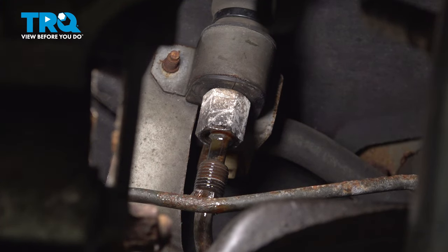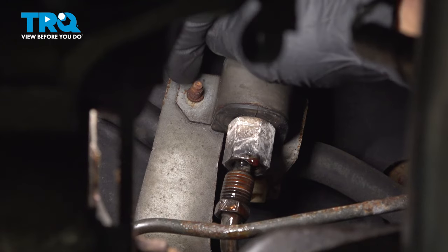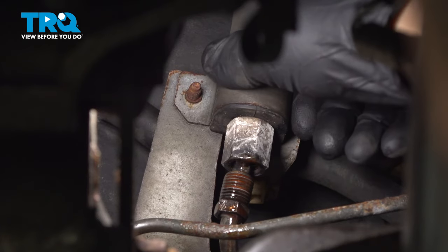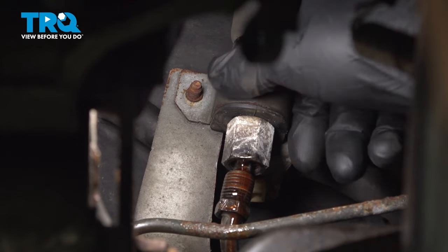Pull the line down. Behind this bracket, there's going to be a 10 millimeter head for this bolt. We're going to remove this bolt so we can then remove the bracket off of the power steering pressure line and then remove it from the car.